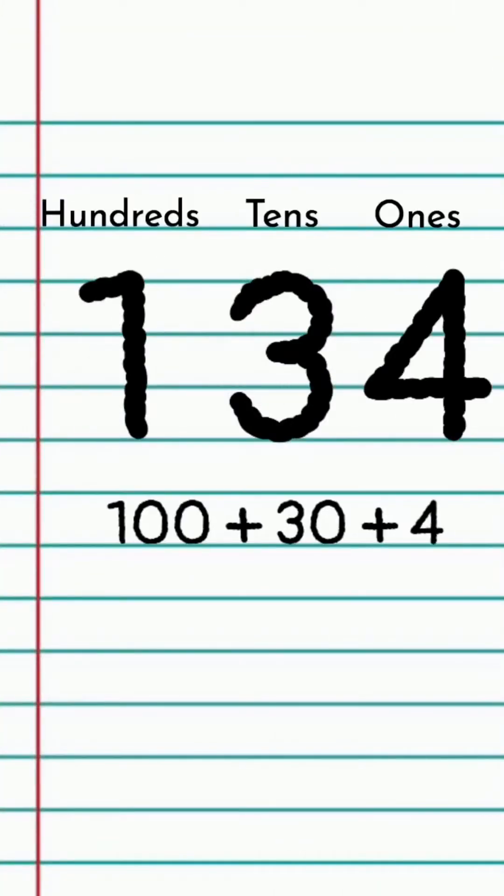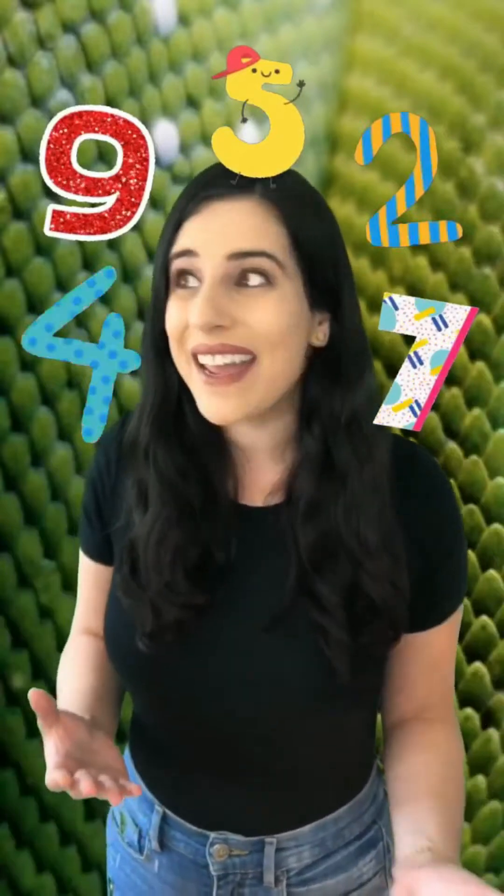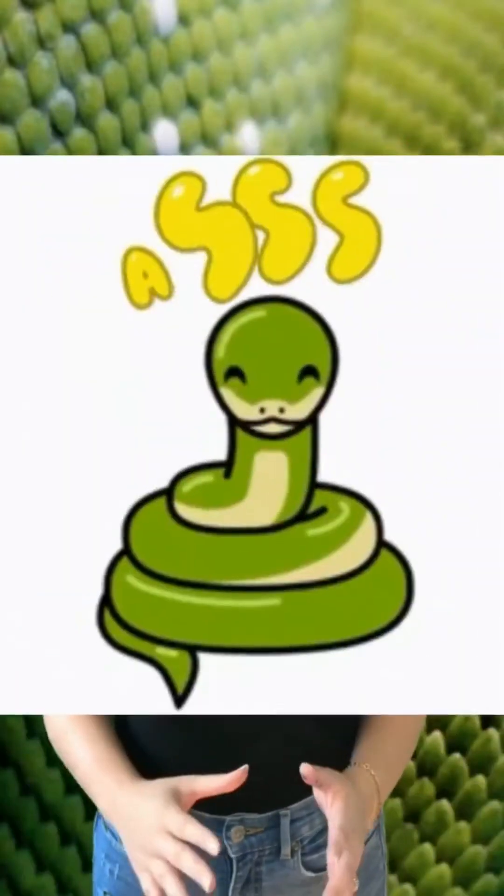The last thing you'll need is a three-digit number — a number that goes up into the hundreds place. You could think about a lucky number, the numbers in your birthday, whatever you'd like. Alright, let's get started!